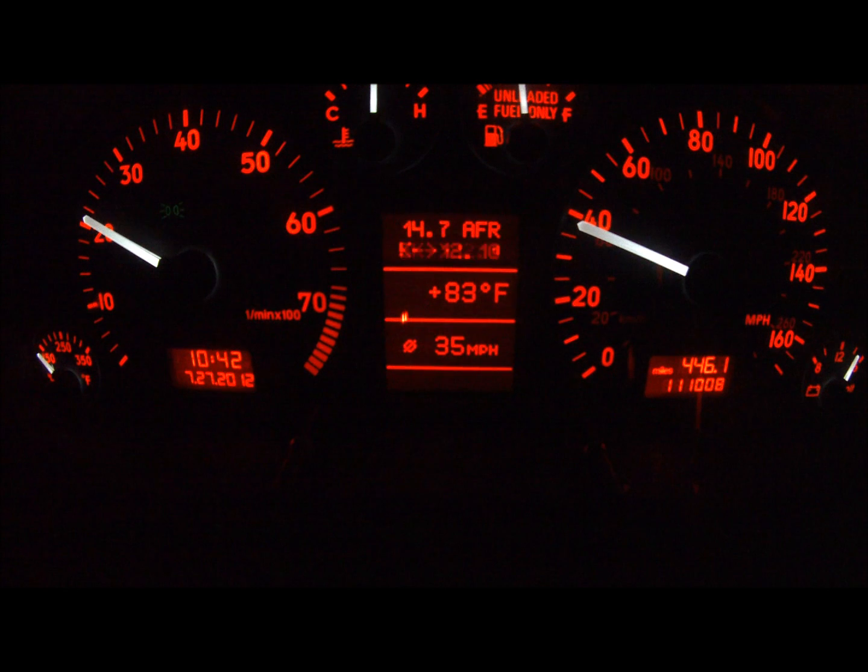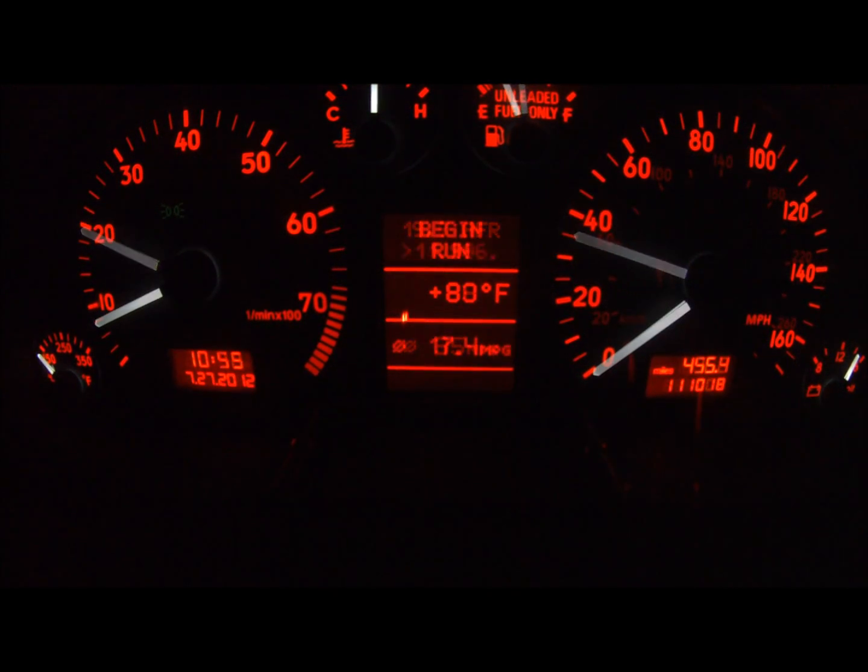PPD also includes a performance monitor which currently allows you to instantly test your car's ability to go from 0 to 60.